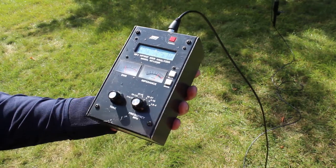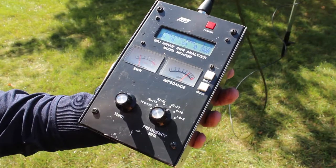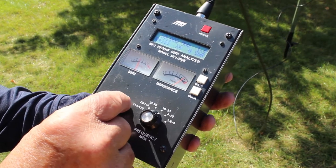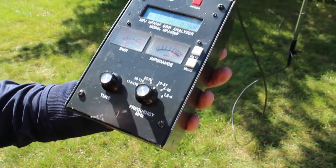That's out of band, so again you get the whole band. It was at 10 feet. I brought it up to 20 feet and you can see the frequency went down a little bit. But it's still out of band, under 2 to 1 out of band 2 to 1. So the frequency does change as it goes up a little bit.